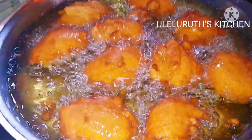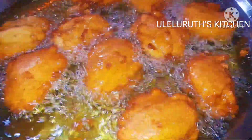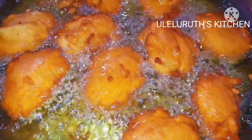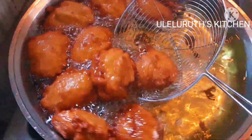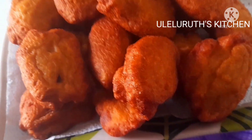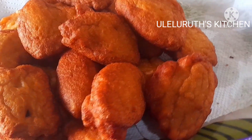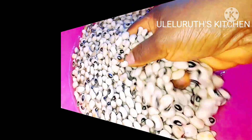Hello everyone! Welcome once again to my channel. This is Ruth. In this video, I'm going to show you how I make Akara — delicious and fluffy Akara for breakfast. If this is your first time here, you are highly welcome. If you are returning, you are highly welcome. Please stay connected. More videos are updated every week on this channel. So, let's dive into it.